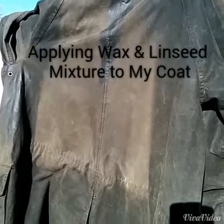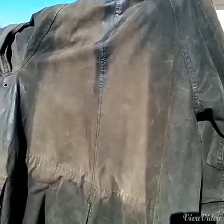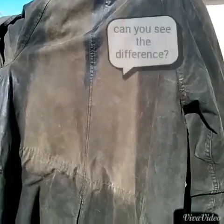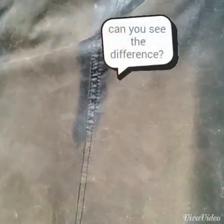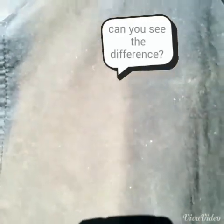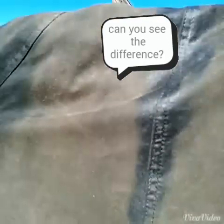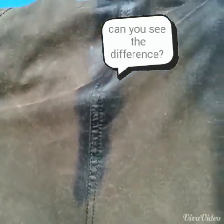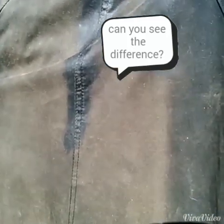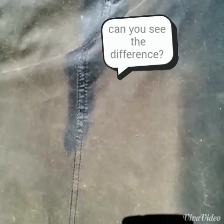I'm going to do a little bit of water reproofing on my wax canvas coat. You can see right here that there are some areas where there's little wax left on my wax canvas coat. I've made a preparation of beeswax and linseed oil and I'm going to paint it on there to see how it goes.